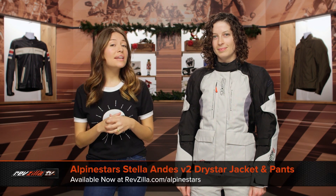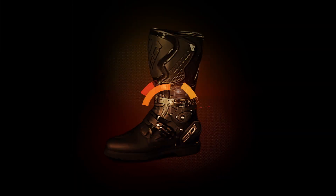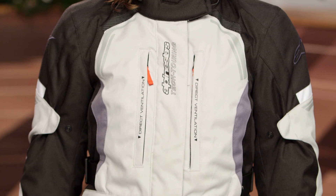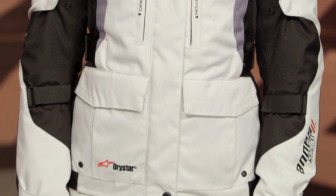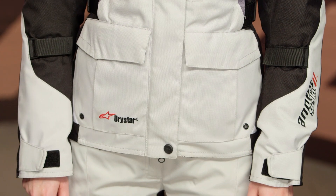I'm Alessandra with RevZilla and today we're going to take a look at the Alpinestars Andes V2 Dry Star Jacket and Pants available at RevZilla.com. The Alpinestars Andes V2 is the latest iteration of a favorite — the original Andes was released back in 2014 and riders really loved it. What's really special about this is that it's a three-to-four season touring option from Alpinestars, and it comes in for both the jacket and pants at around the $500 price point.